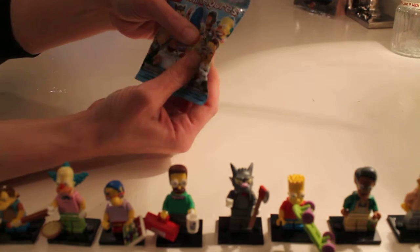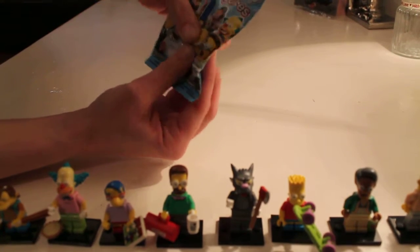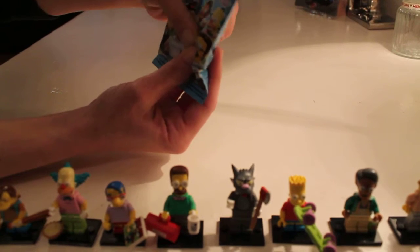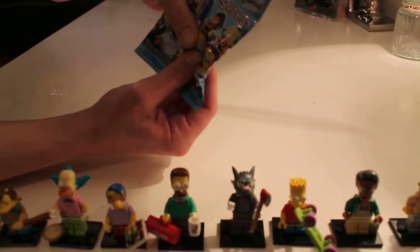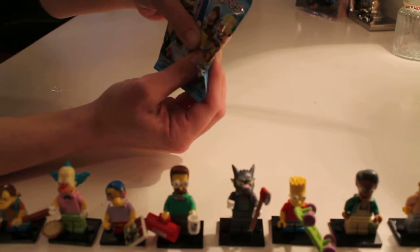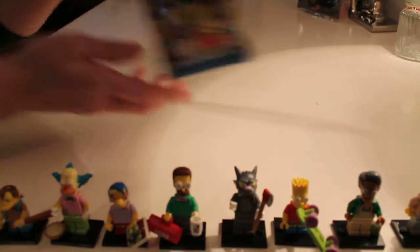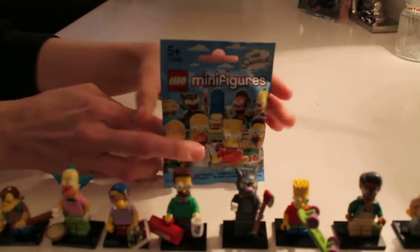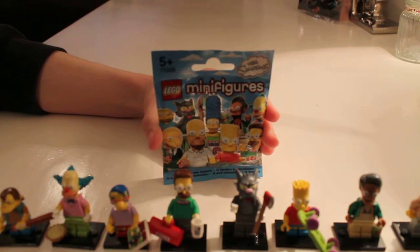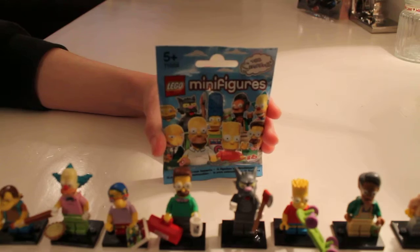Now this is a large head and straight away with this one I can feel a lip, which can only be a hat. And as far as I'm aware there's only one person out of the whole 16 characters that wears a hat, and that is Police Officer Chief Wiggum.